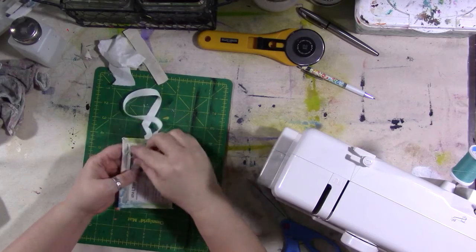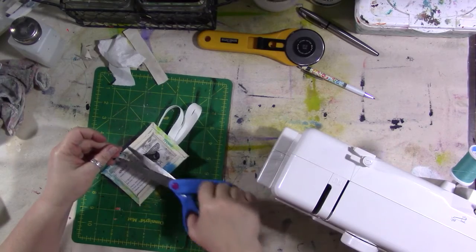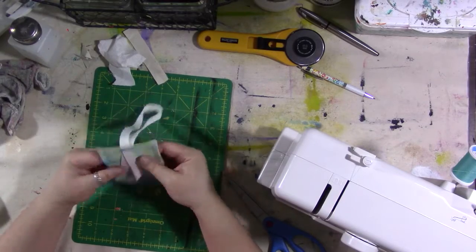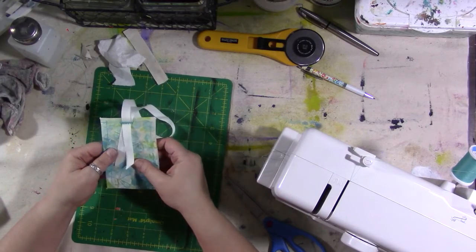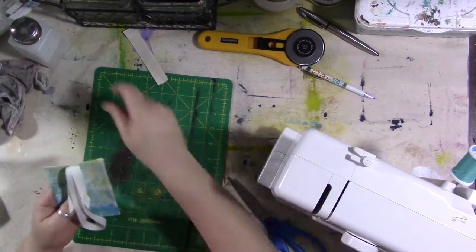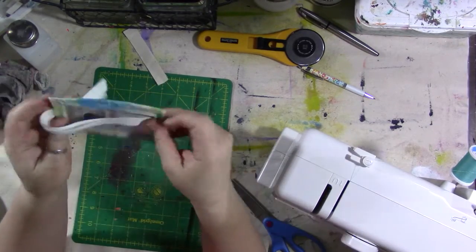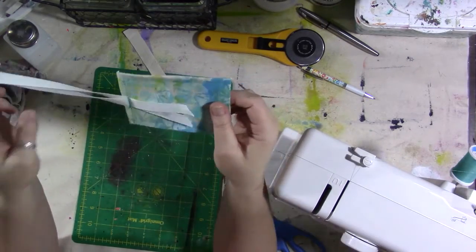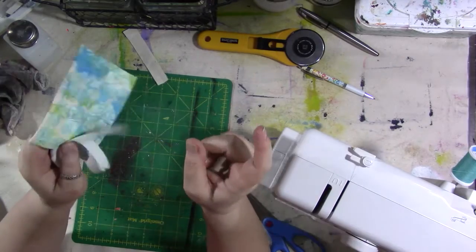There you go - a custom cute luggage tag! This is never going to get washed or go in the laundry, so you can use any kind of paint on it. You probably want to avoid paint that could seep through the fabric if it got slightly damp and stain your card, because the most important thing is that the information is readable in case your luggage gets lost. Now I have a cute tag to hang on my art bag. That's it for today - don't forget the most important thing: go out and do something nice for yourself because you deserve it. Bye!